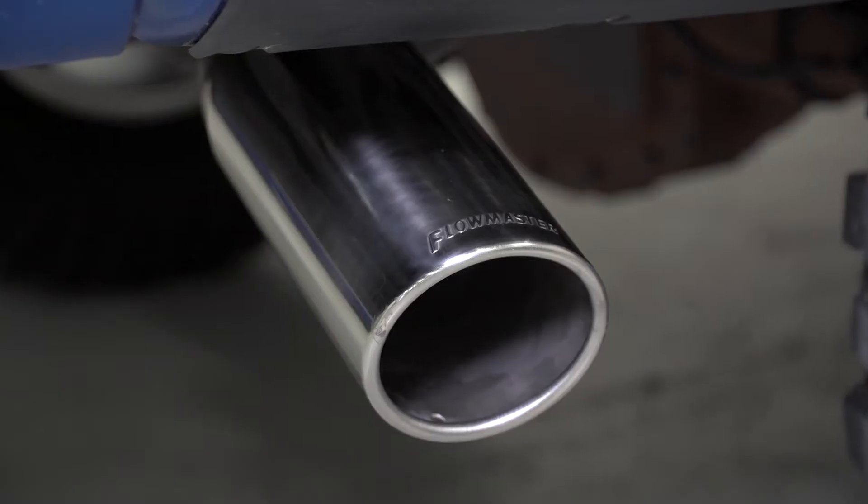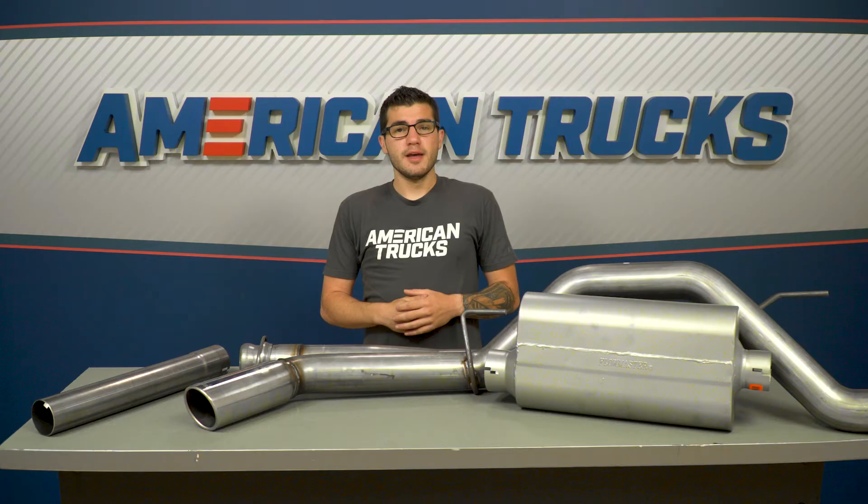The tip will also have the Flowmaster name embedded right into the materials, as you can see here. This one falls right in the middle of the pack as far as pricing for a full cat-back, coming in right around the $650 mark. In my opinion, not too bad of a price tag — pretty average for a durable stainless steel. If you're looking to cut down cost a bit, maybe check out the aluminized option or some of the more entry-level MBRP options for an even better price.